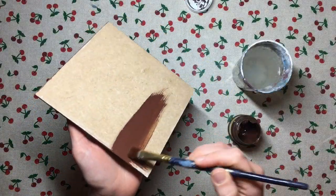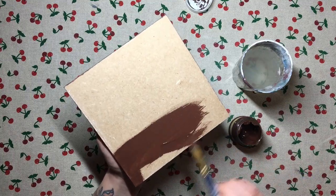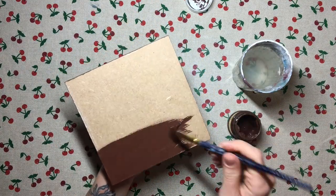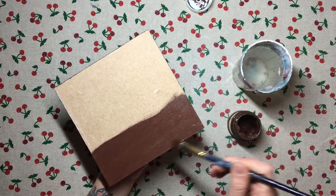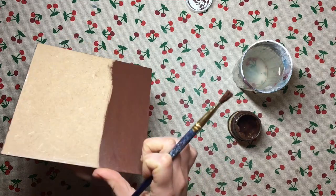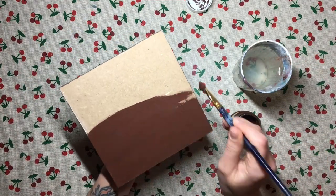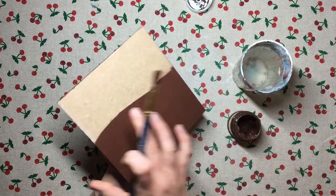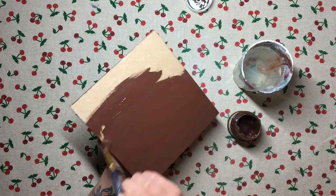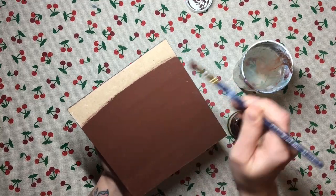With the crackle sealed, it's time to take care of the back of the plaque. I simply painted the back with the same chocolate color by Daily Art that I used on the edges, applied a couple of layers, then took it outside and sprayed a few layers of yacht varnish over the back as well. I could have sealed it with a water-based varnish or wax, but I like using the same varnish on the whole project, and in this case it was really easy.